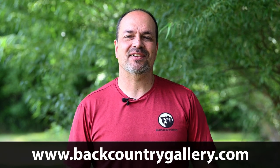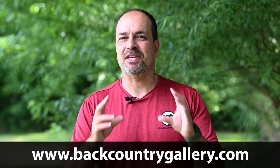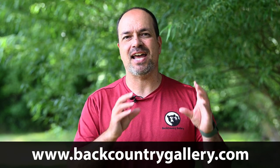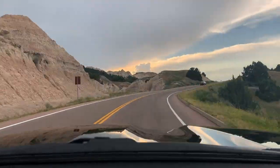Hey everyone, Steve from Back Country Gallery here. This time around I want to talk about my strategy for backing up and keeping my images safe on the road, and how I get them from the field all the way back home to my computer.